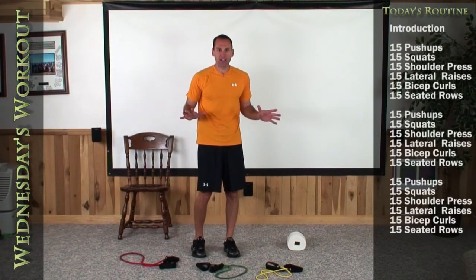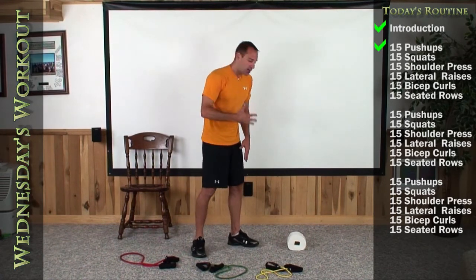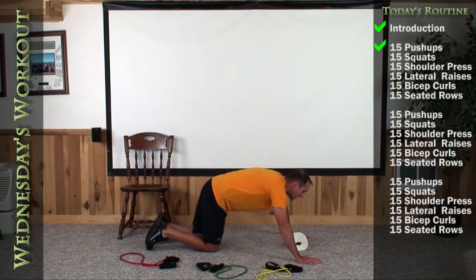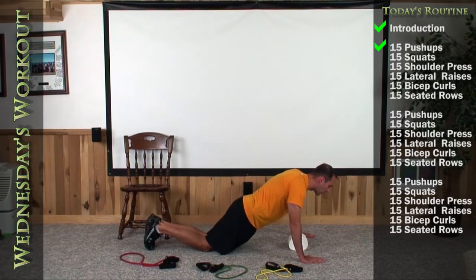Okay guys, in today's workout we're going to do 15 reps of everything again today, beginning with our push-ups. So let's get down, center your chest over top of your roll of toilet paper so that everything's in a nice straight line — head, shoulders, hips, and knees. Let's go ahead and knock 15 out right now.